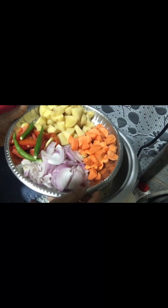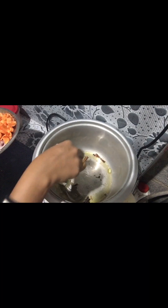I am going to show you an easy recipe for breakfast. First, I will add 1 tablespoon of oil.